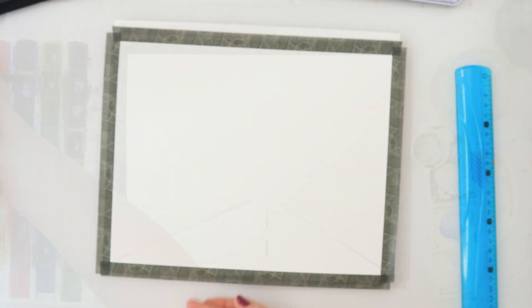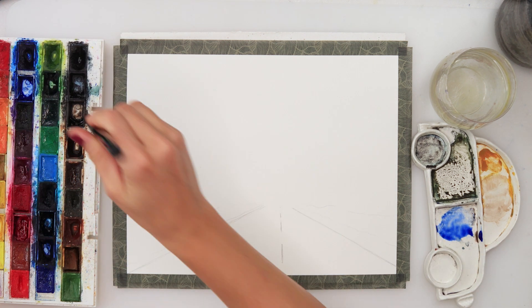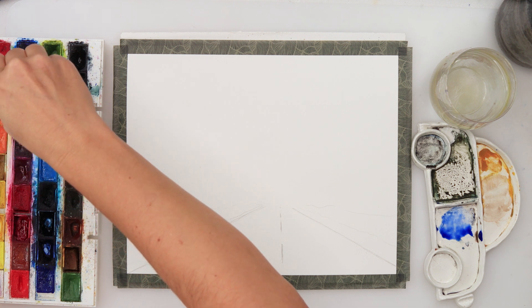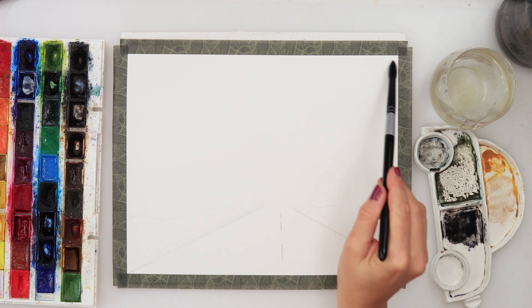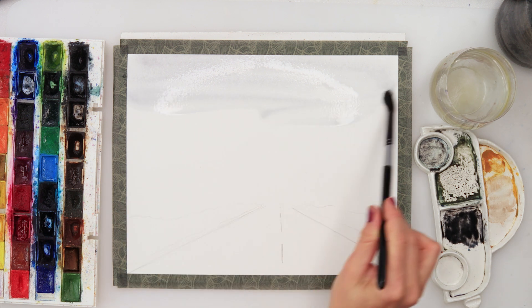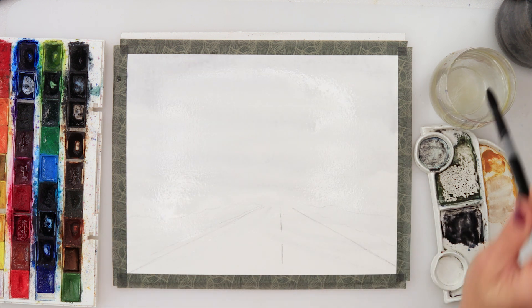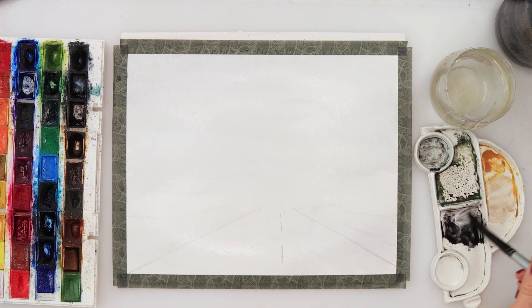When finished with the sketch, I mixed some ultramarine and sepia to create a beautiful dark gray color. With a very light wash I started off with my sky, dipping my brush into the water and spreading the paint slightly downwards across my entire painting. I also added a little bit of that gray to my road.